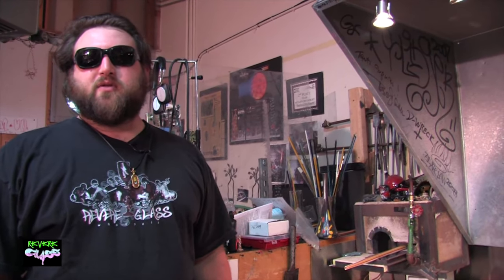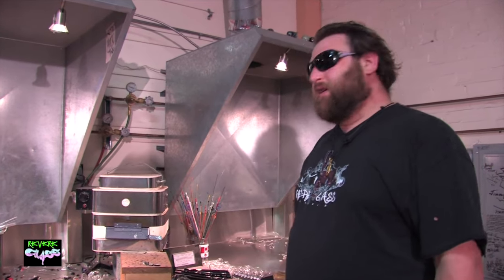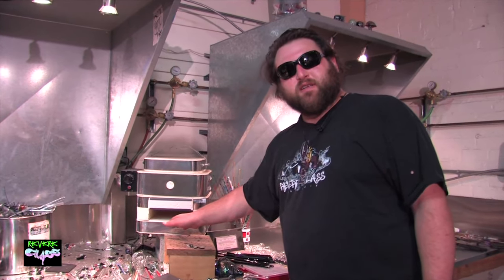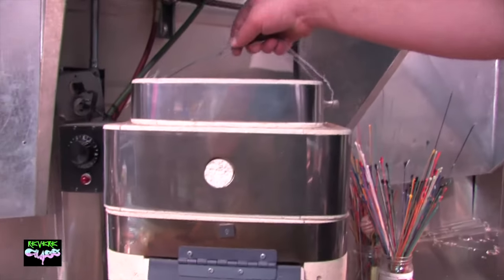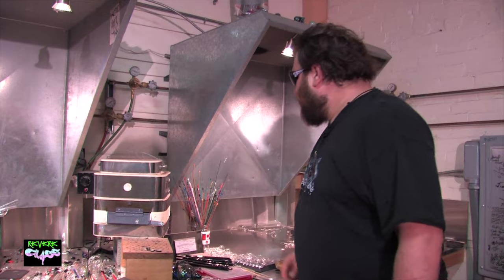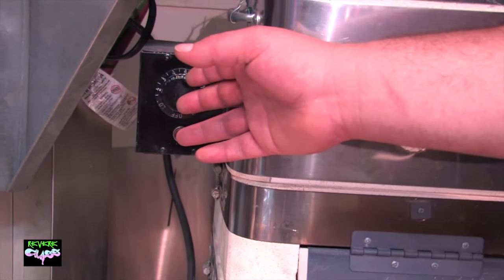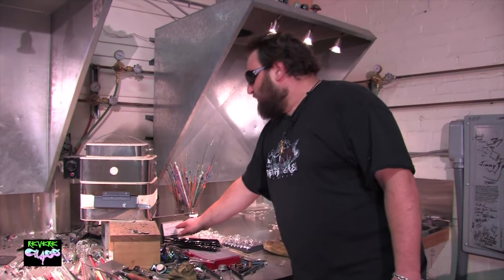This is the common modern-day lampworking kiln — what most people get to start. It ranges from $300 to $500, and it's great because you can put your pieces in here while you're working to keep them warm. If you have something a bit bigger that won't fit, you can just pick the whole unit up, put your work in, and anneal it right on your desktop. This is an analog kiln controlled by a dial, and the user has to adjust it periodically because it gets hotter and colder, while monitoring the temperature directly.